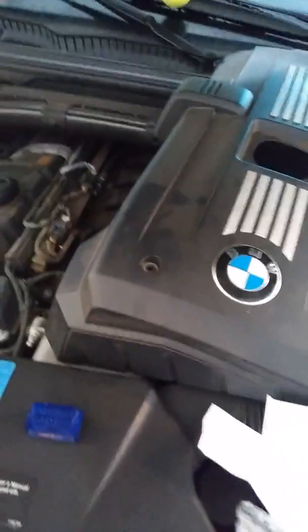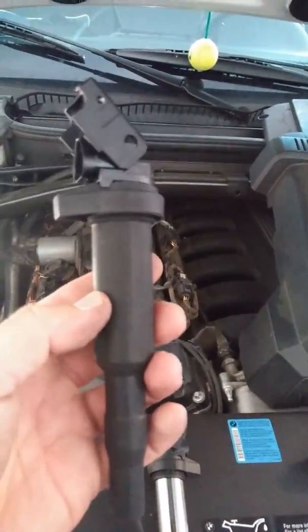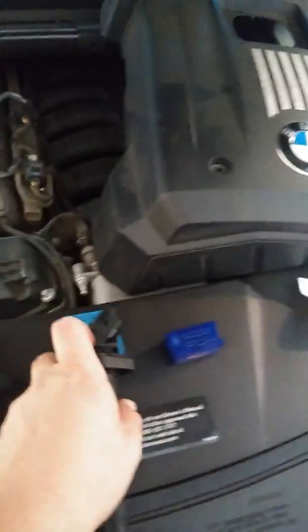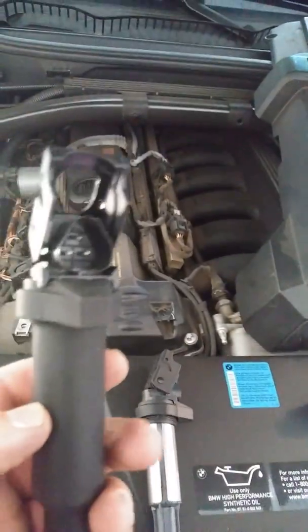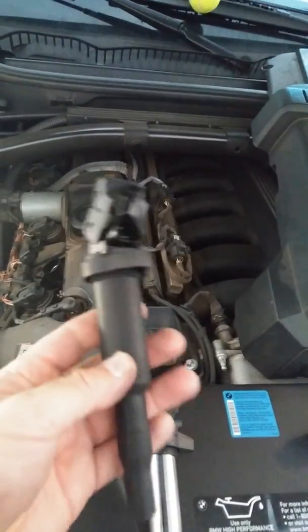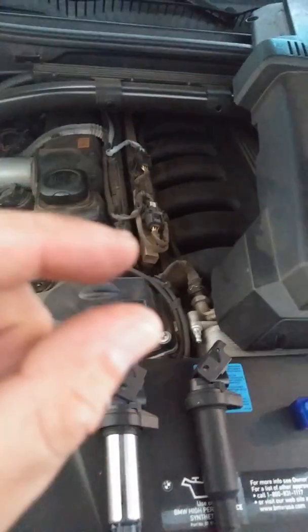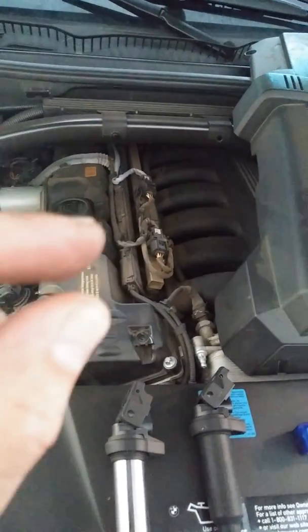Now I'll explain what the coil actually does. The coil is basically a transformer. You have an input voltage of about 13 volts from the battery — actually a signal that comes from the computer — and that voltage goes into the primary coil of the transformer. The secondary coil is what creates the high voltage that goes to your spark plug, probably in the kilovolt range, strong enough to create a spark across the spark plug's anode and cathode.